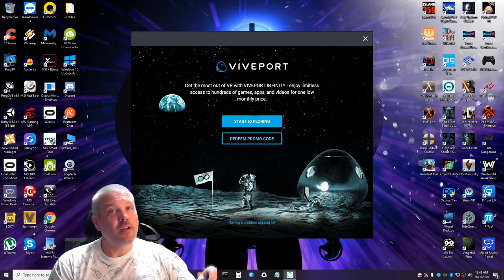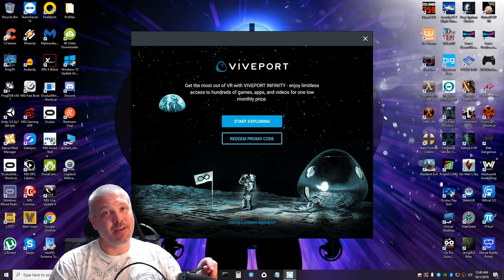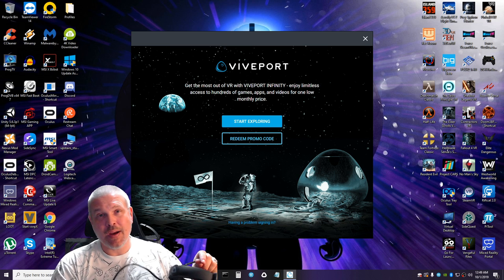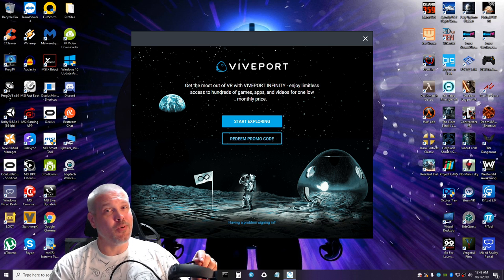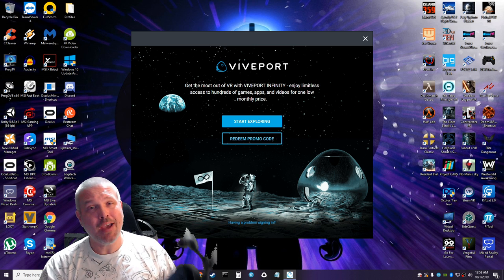It's all installed. The last piece of the puzzle is plugging into the link box, getting the controllers paired up, and starting to explore Viveport.